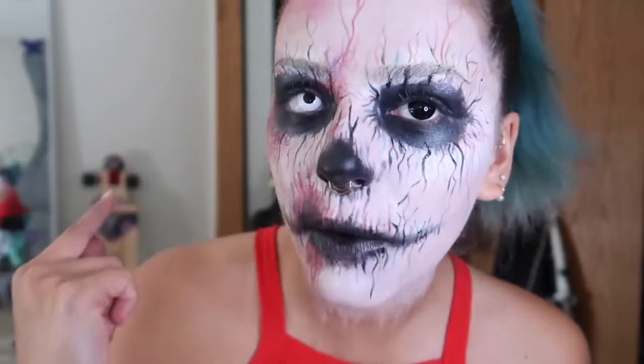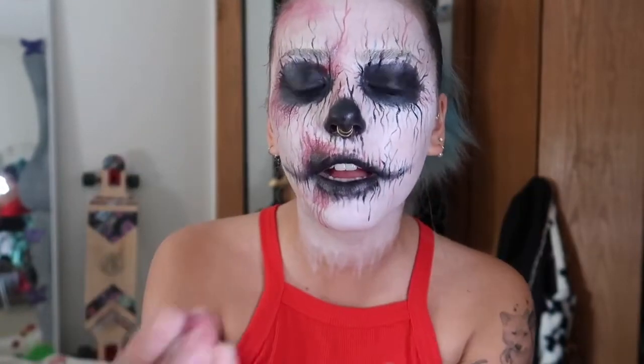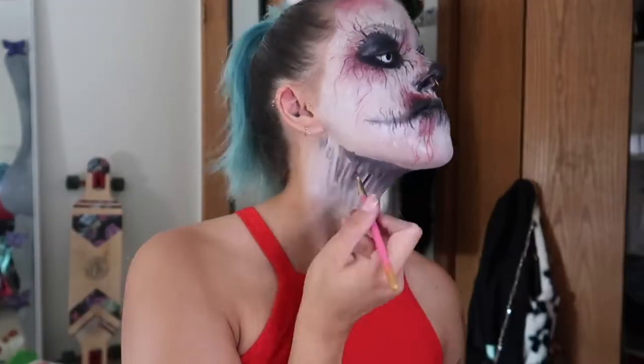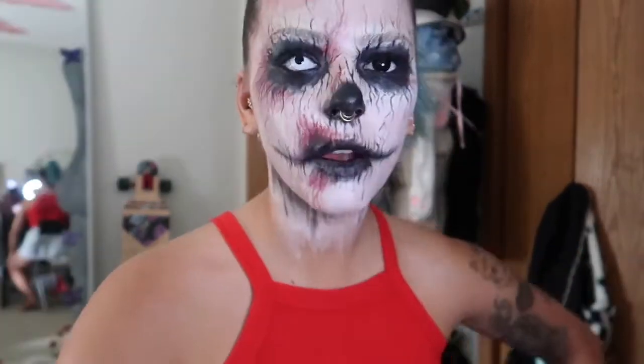Before we get to using the actual fake blood, I'm going to line my waterline with some black and then put on mascara, just to really darken this area before I do the final touches. I decided my neck looked kind of dumb, so I just added some black lines going down. This is kind of optional but I think it just adds to the look.